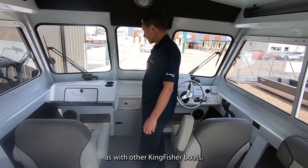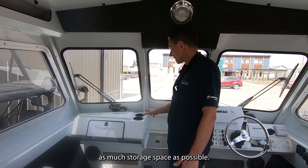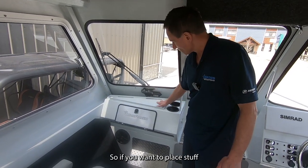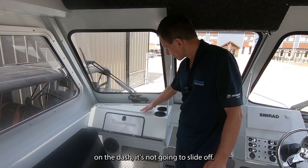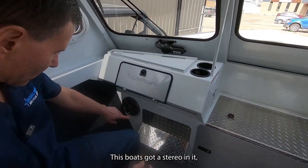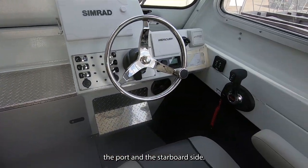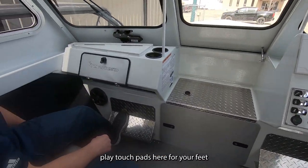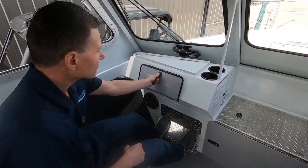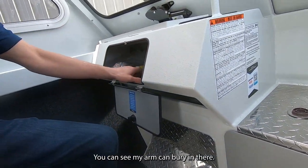Moving to the dash, as with other Kingfisher boats, they've made as much storage space as possible. There's a dam built in so if you place stuff on the dash it's not going to slide off. You've got a couple of cup holders, a stereo with speakers on both port and starboard sides, checker plate pads for your feet when riding in rough water, and a huge glove box.